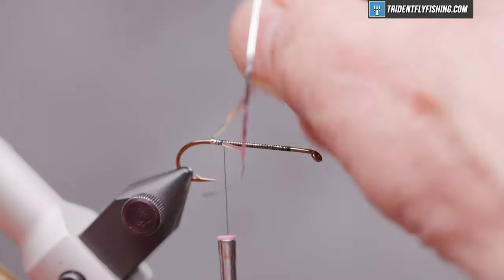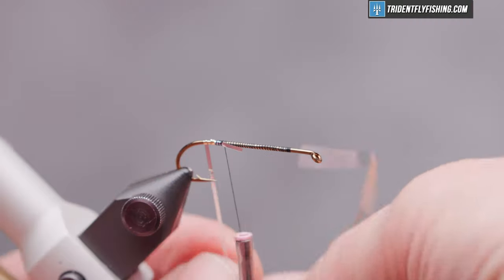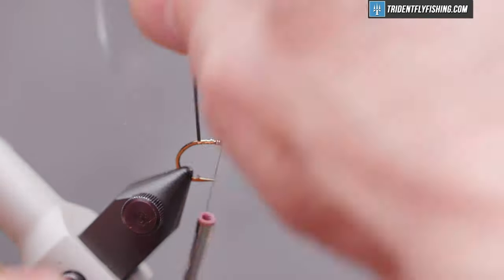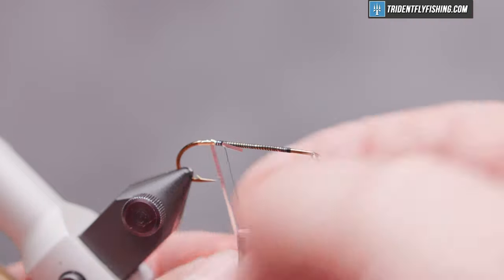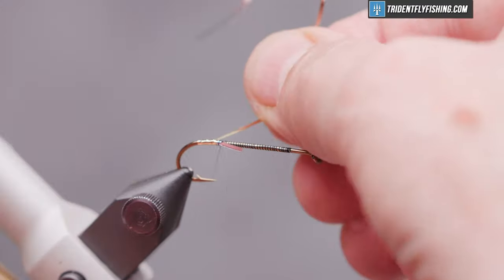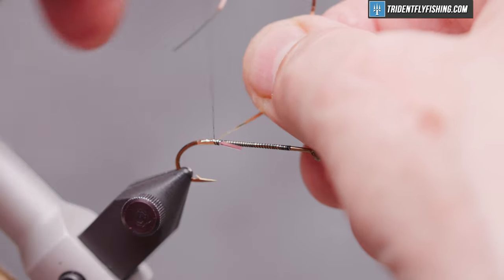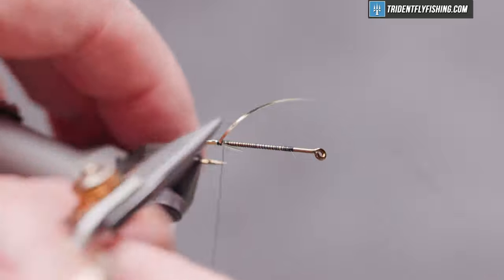We'll take four, maybe five turns, and then wrap back forward again. Capture our material, tie it off, and get rid of our excess.